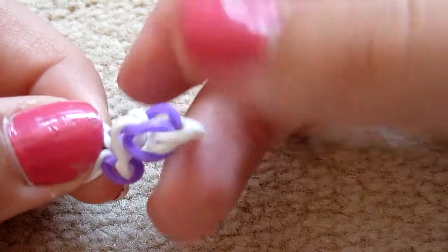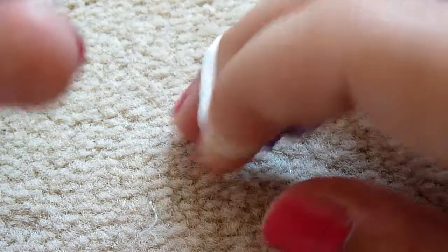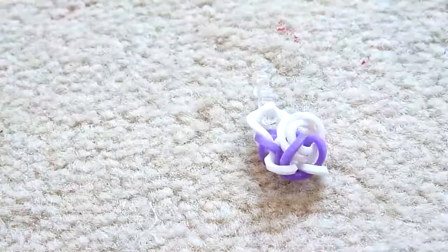I think this is an easier and much quicker way to make a band like this. So if you want to clip it — obviously I'm not doing the whole bracelet — just clip it on. And I'm using an S clip for this. And then obviously you have to clip it.